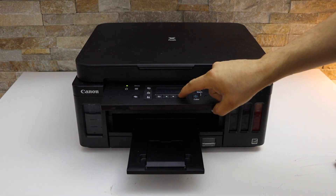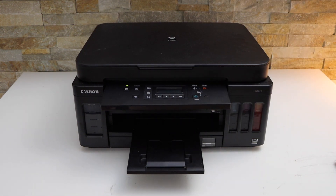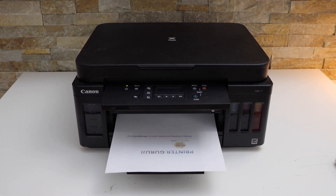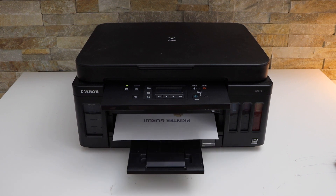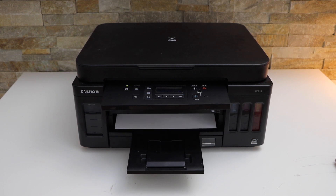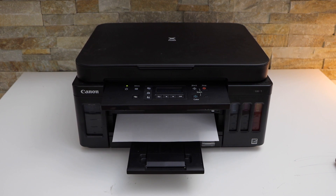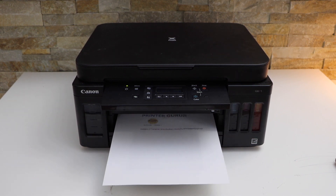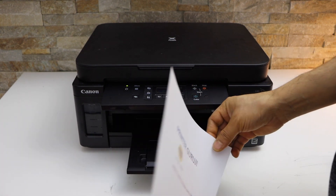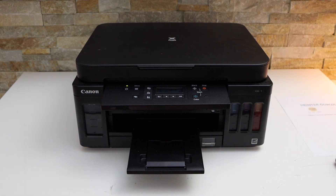Click the OK button again and wait for the printer to scan. Once it finishes the scan, it will start printing. You can see it has copied on both sides — that's how you do the two-sided copy. Thanks for watching.